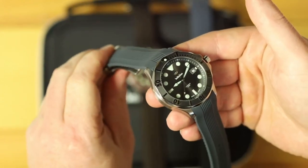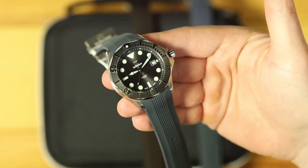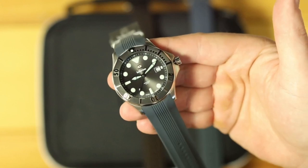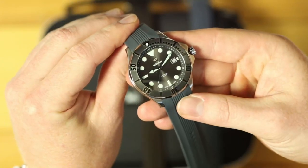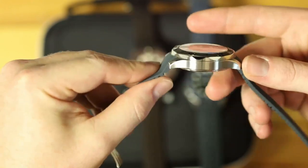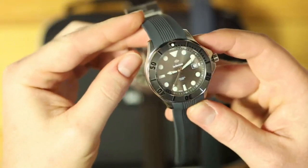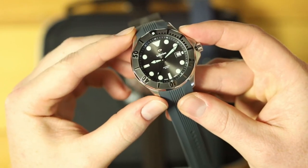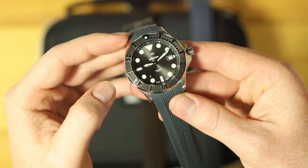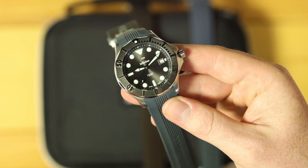Before we get into the colorways, let's get into the specs. Right now I have all of the pieces on their integrated strap, and I'll be showing them on the bracelet as well. The specs for this and all the pieces are identical to the original Gen 1 Diver: just over 13 millimeters thick, 44 millimeter diameter, 49 lug to lug, 22 millimeter lug opening. Very wearable — the lug to lug is relatively short, and for those of you who have the original Diver, this is going to wear exactly the same.